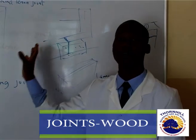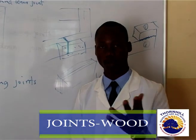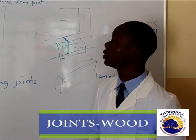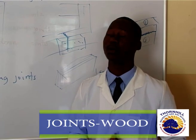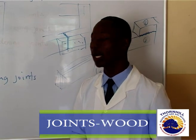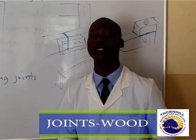These are some of the joints we will be using especially in design and technology as we work on our final year projects. Make sure that you go through them, understand them, and are able to make these joints in the design and technology workshop because they are going to help you as you do your final year projects. This has been a great lesson. Till we meet next time, God bless.